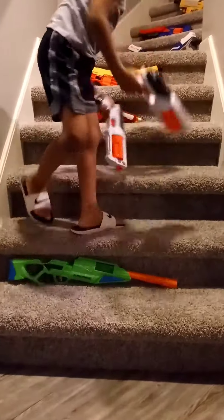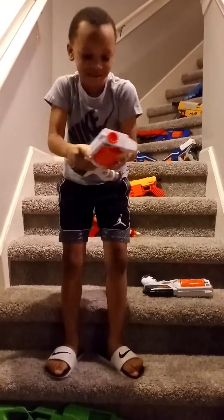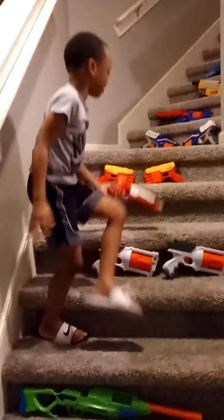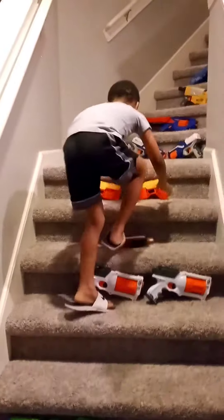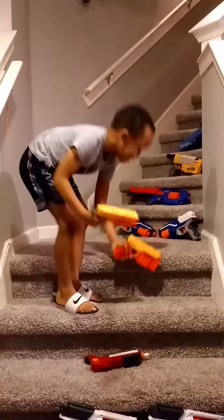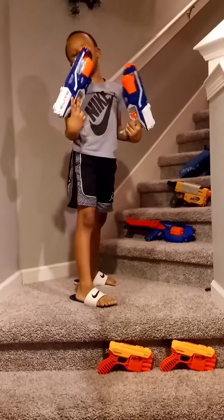I like these ones because they can pop out. I like this gun because I can hide it somewhere, and then when I need it I can go and take it out and shoot Jordan and Justin. I like these guns because they can hold more of their bullets. I like these new guns because they can hold like a lot of bullets.